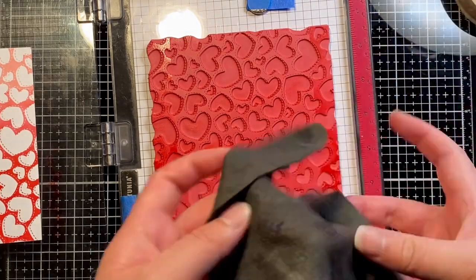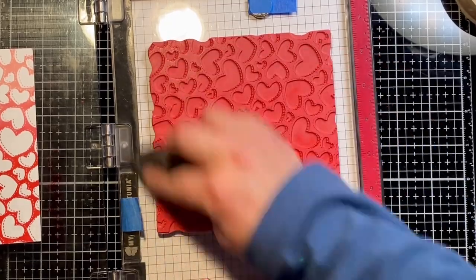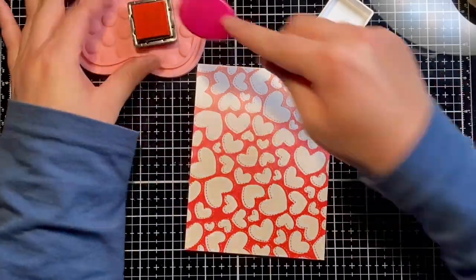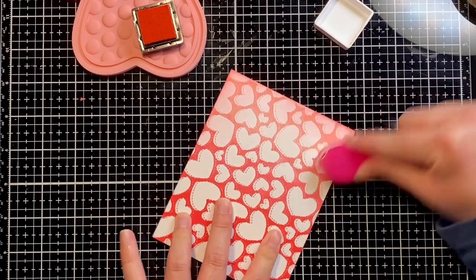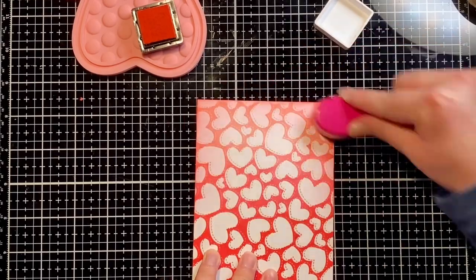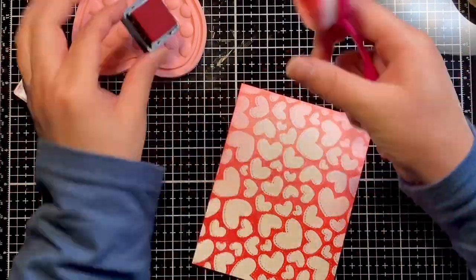Now that we're done stamping I'm going to use my stamp chamois to clean off my stamp. Using light carnation I'm going to ink blend around the edges of the first half of my card panel with a blender brush, then switch to dark carnation and ink blend the bottom half of the card panel, leaving the center of the hearts white.